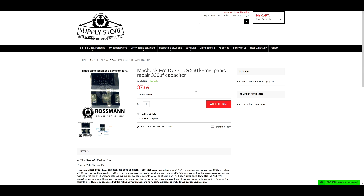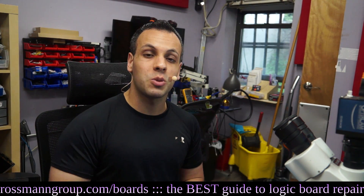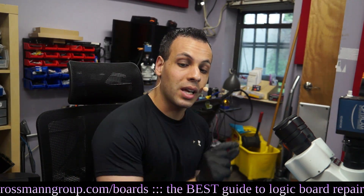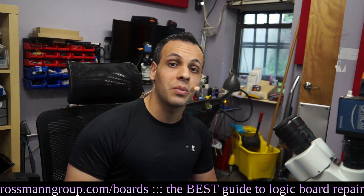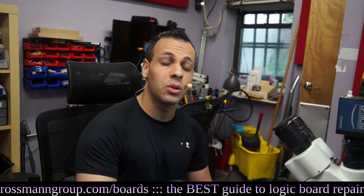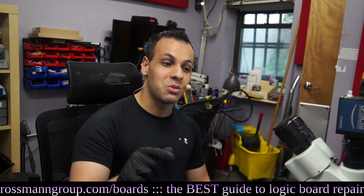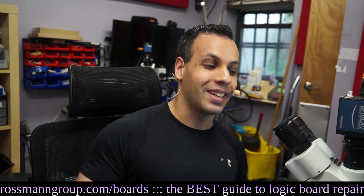Same day shipping from New York City. This capacitor is a very easy capacitor to replace. Even though we're fitting a bigger capacitor into the space, this capacitor actually has separate legs under it so you don't have to scrape the board like we used to in prior videos. I'm going to show you how we take this capacitor off the board and give you a couple of tips on how to do so.